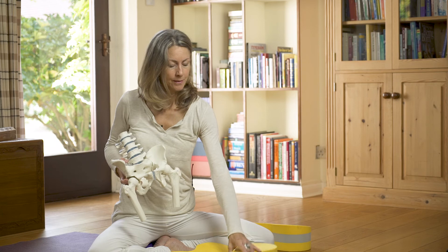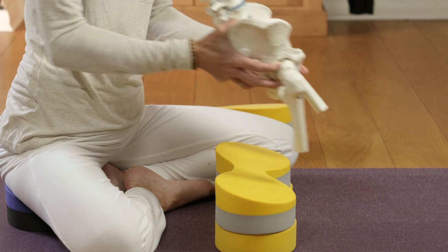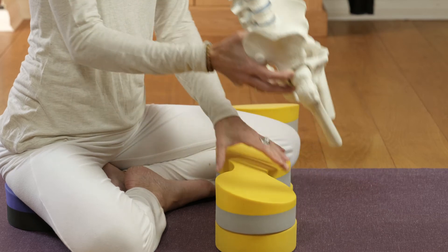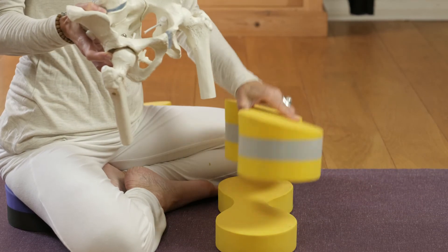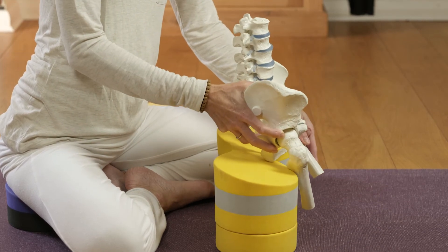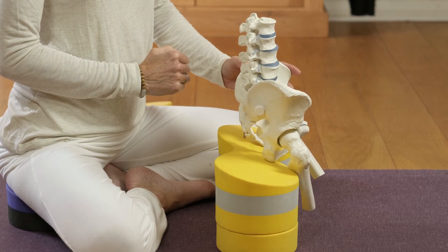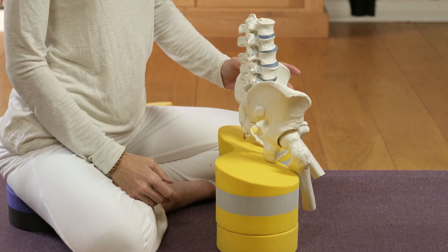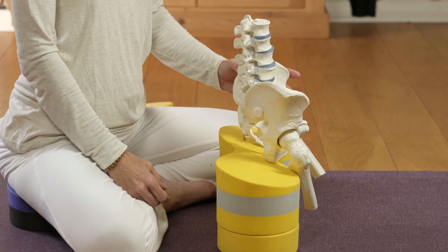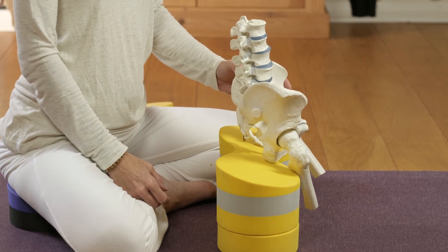It may well be that people need to be sitting on — here we have a flat butterfly together with the standard, which is the height of two regular blocks at the front edge. And then here we have a tall butterfly, already the height of two blocks at the front edge, together with a flat. Pretty much this is the maximum degree to which I get people to be sitting on the butterfly. If they need any more height than this, then they would probably benefit from sitting on a stool or a chair for meditation in particular.